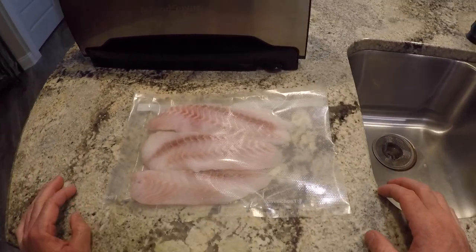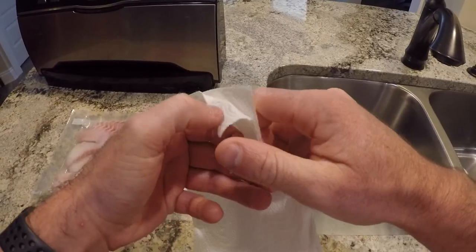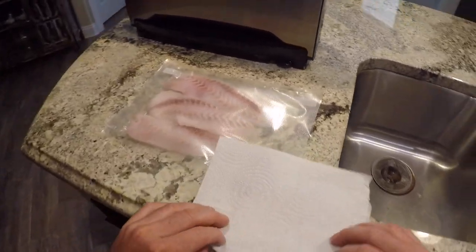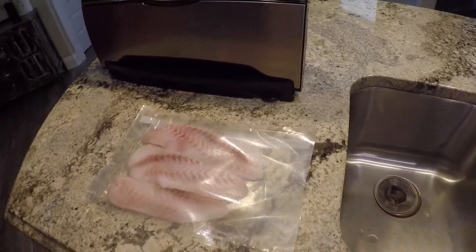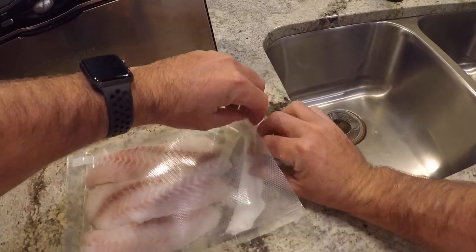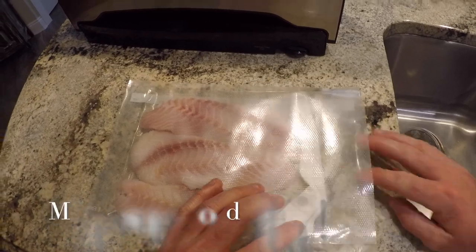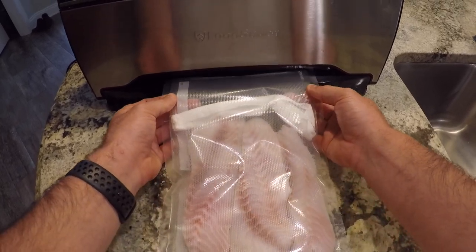Most people don't do this, but you want to grab a paper towel — just gonna rip this off about the same length of the bag and roll it up. I'm going to stick that right in here, and the purpose of this is to make sure it catches all of the leftover moisture that's in there. Alright, so that's what we're going to end up with.